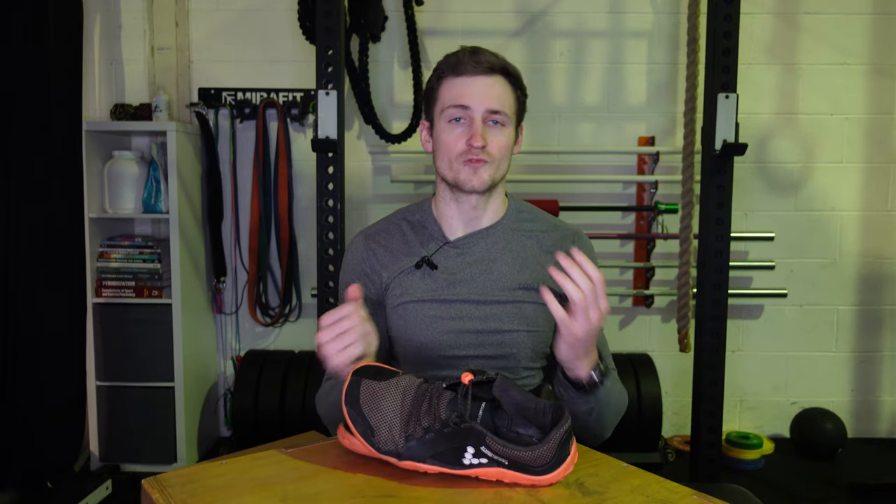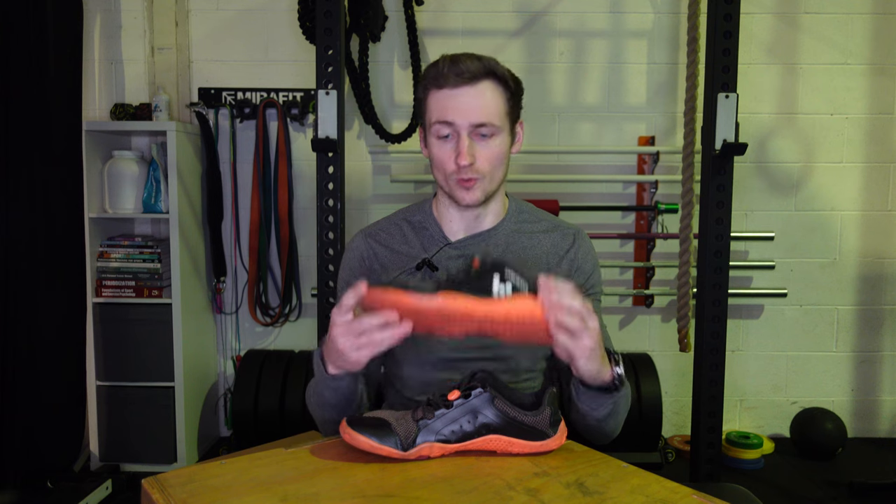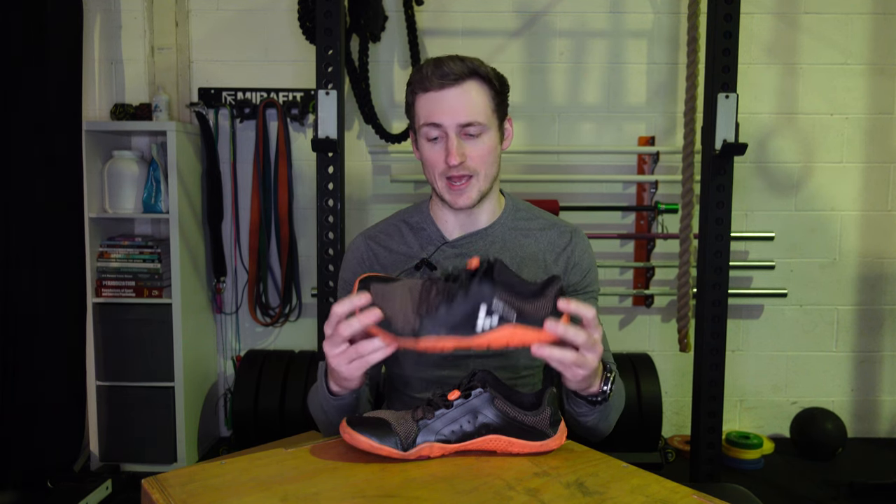Let's go over what I don't like or wouldn't recommend them for. First, these Primus Trails let a lot of water in and get pretty cold for daily wear in the winter.